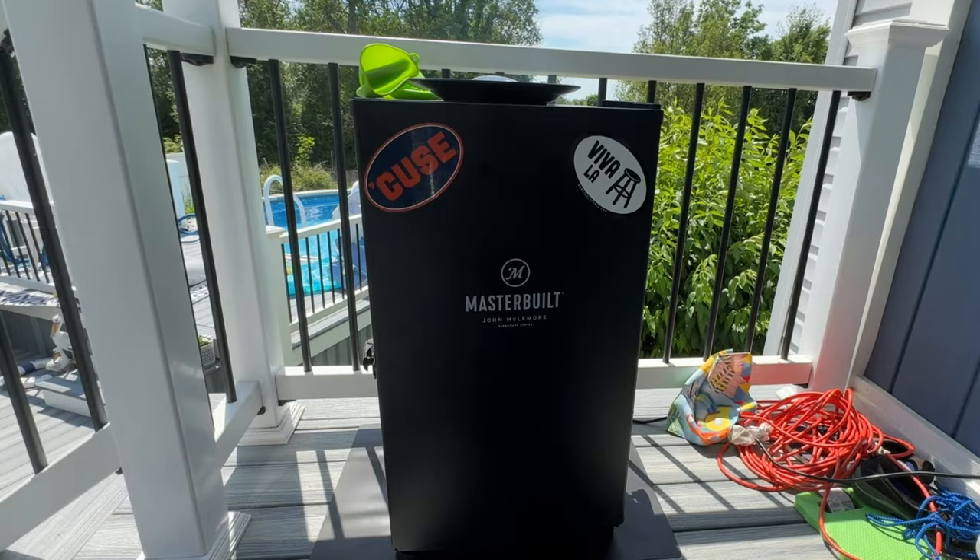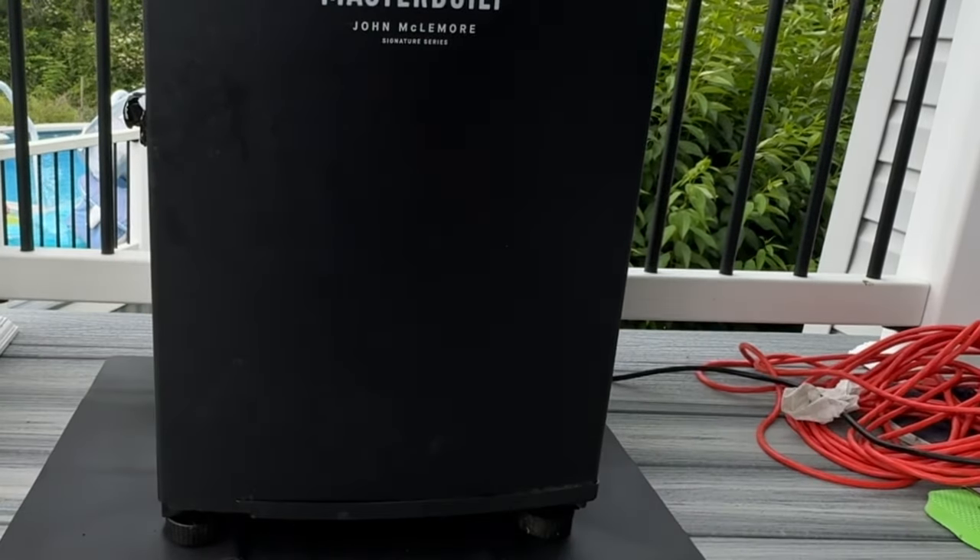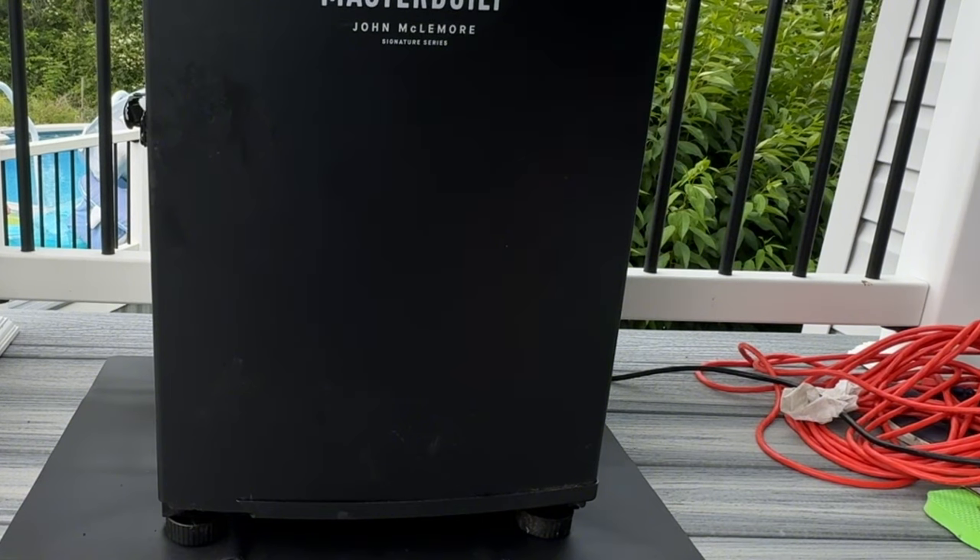While the prime rib is smoking, let's talk about wood chips. I love using a mix of hickory and applewood for a balanced smoky flavor. What's your favorite wood for smoking? Let me know in the comments.